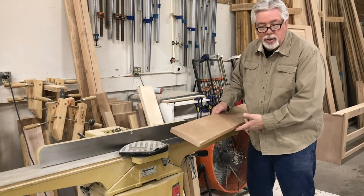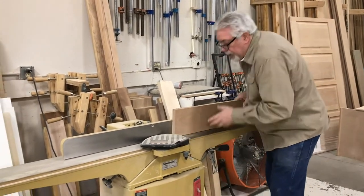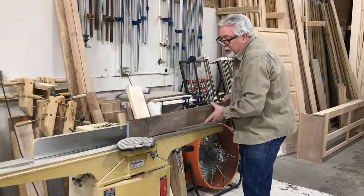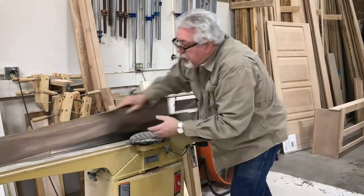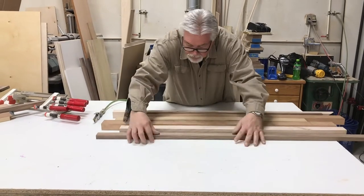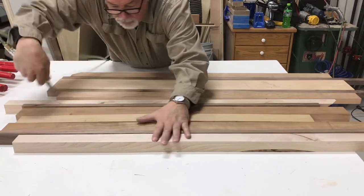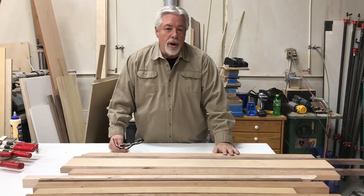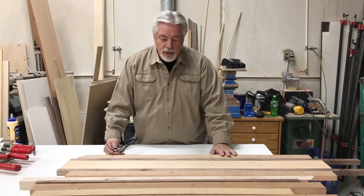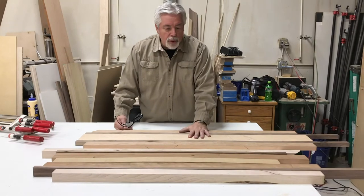The first part of cutting to glue up is to put a straight edge on each piece by using the joiner. Now we've done our joining and our cutting and we've laid our parts out so that we can glue up our charcuterie boards in a pattern that we like. We've got them both laid here in the pattern that we want and now we'll glue them up.